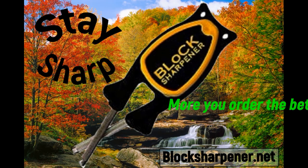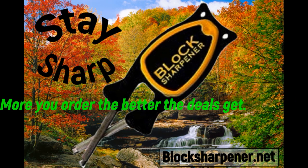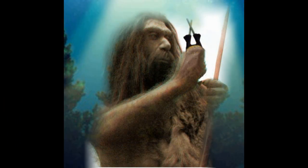A dull blade is actually more dangerous than one that's sharp. Stay safe with the Block Knife Sharpener. See demonstrations or order online at BlockSharpener.net. Lifetime guarantee and free shipping within 24 hours.